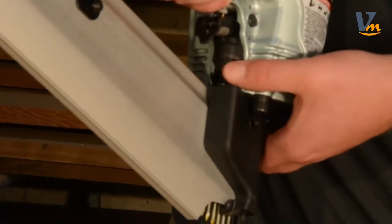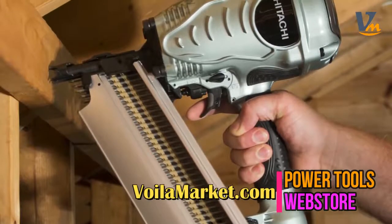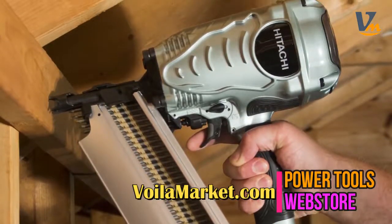It's got tool-less depth of drive adjustment that comes in handy for flush, countersunk, or proud nailing, no matter what material you're using.